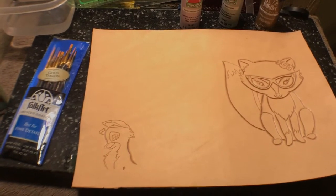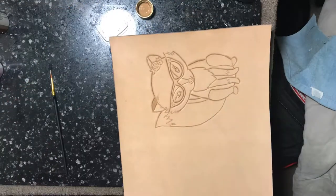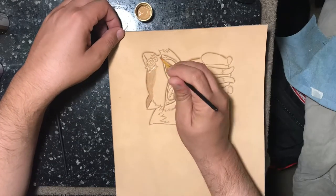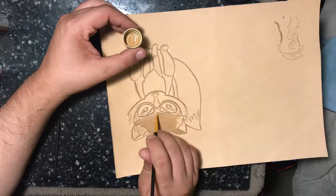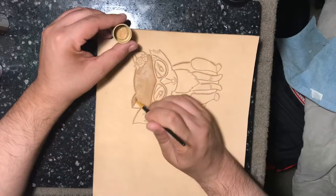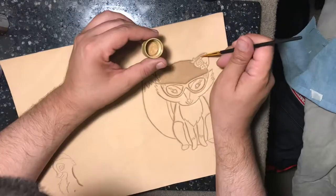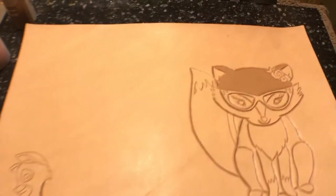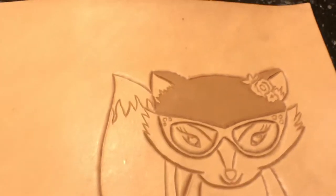Let me get some of the brushes out and we'll get started. Alright, this is what I have so far. As you can see this is time consuming. I got to do one, two, three coats just to get the right shading and coloring.